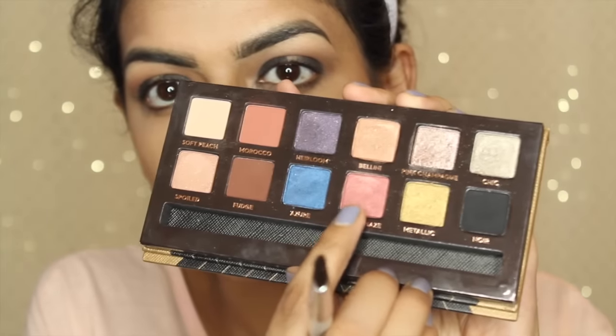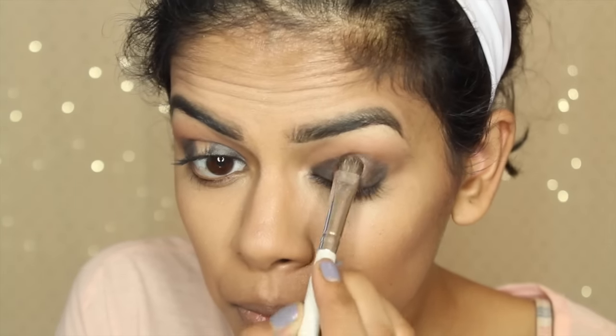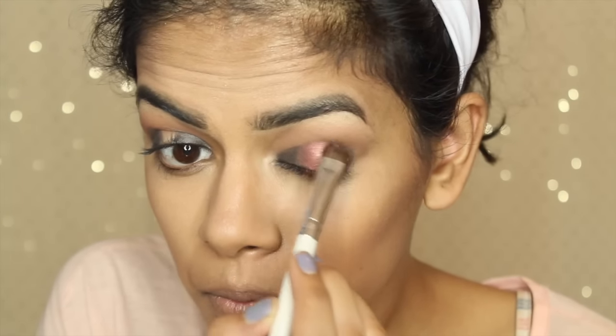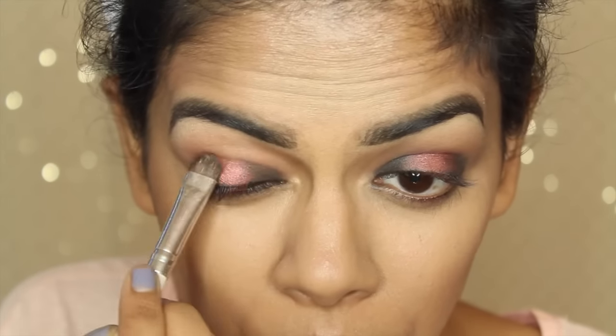Then I'm going to take the Intense Gaze shadow from the Shadow Couture palette. It's a very pretty pink with a little bit of shimmer. I'm just patting it and sliding it onto the middle, really packing it on so it looks really pigmented.